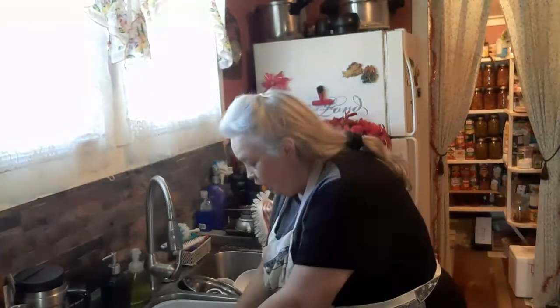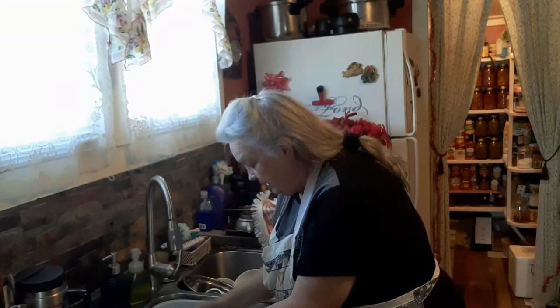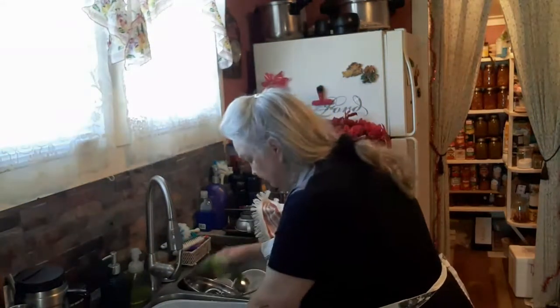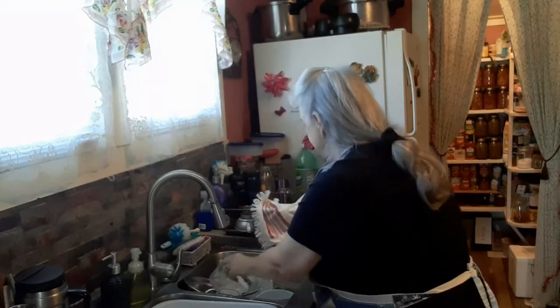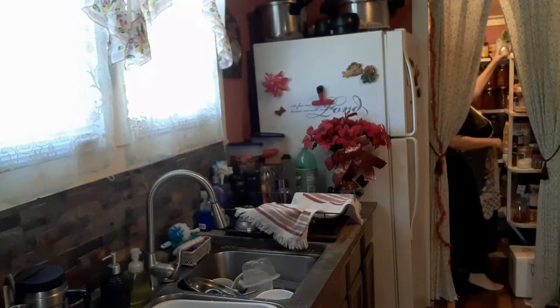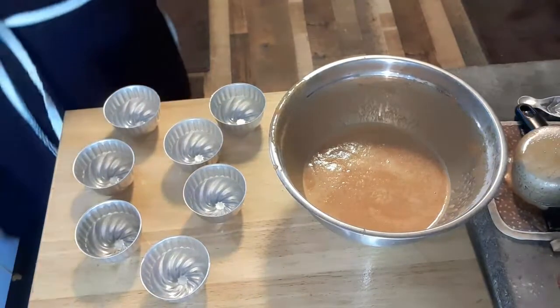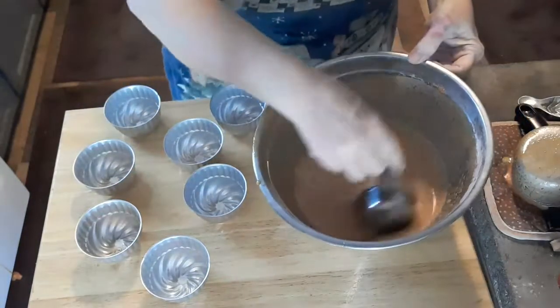I've got a little bit left over, and I have to make a choice about what I'm going to use for it. I think what I'm going to do — let me show you — I have these little swirl things, so I think I'm going to pour the rest of that into these and do like a little pudding thing. I'm going to need a smaller container for that.